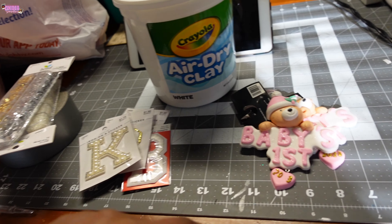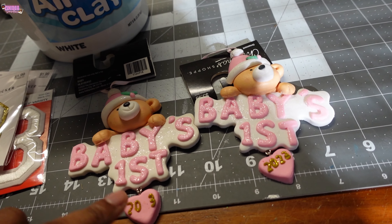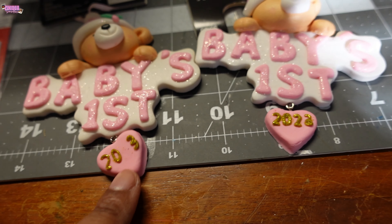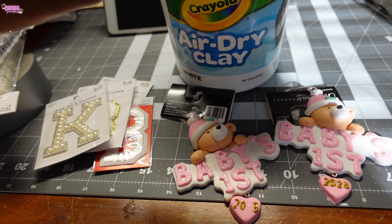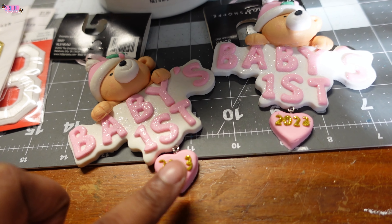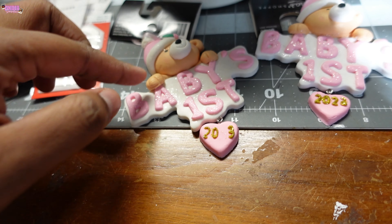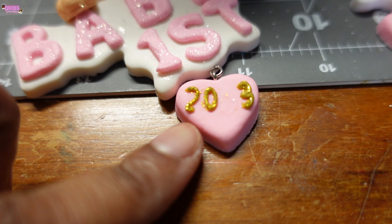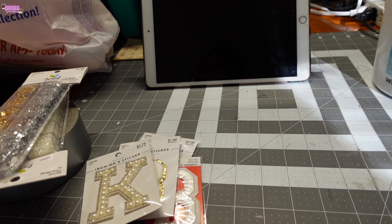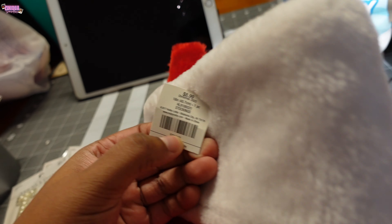It looks like a lot but it's not. My aunt bought these two little baby's first Christmas ornaments from Hobby Lobby — these were literally the last two they had. One more was broken, and this one is missing the '2' from '2023,' so I'm going to use some air dry clay I have sitting around to fix the two, then paint it and add gold glitter. I keep forgetting to pick up gold glitter, so I'll get some from Dollar Tree.